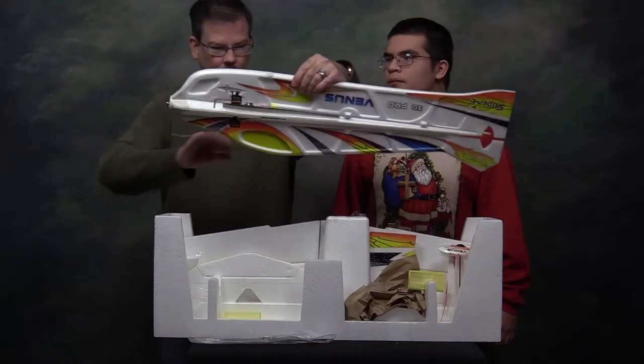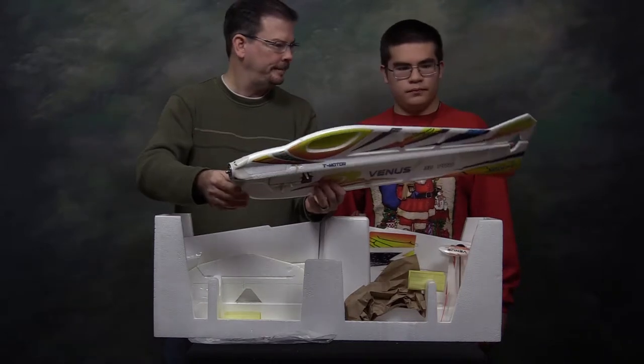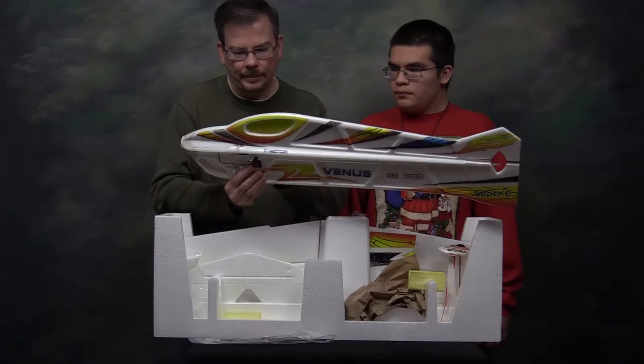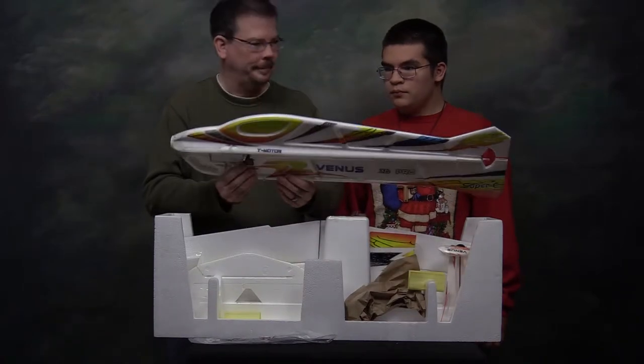This is the fuselage — it's a profile. It's got the motor mounted in there. Servos are mounted here with the push rods; they're not connected yet.